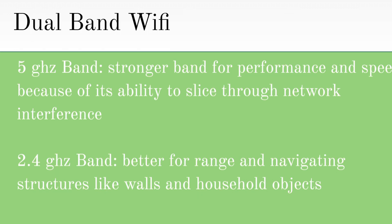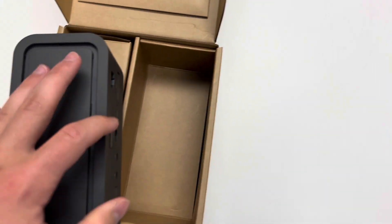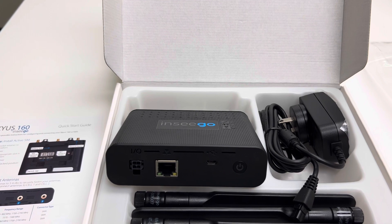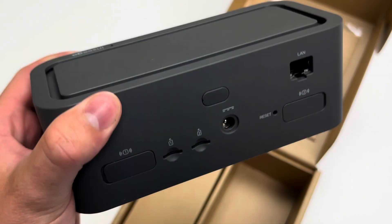5 GHz is a stronger band for performance and speed because of its ability to slice through network interference, but the 2.4 GHz band is much better for range and navigating structures like walls and household objects. Both devices have the option to choose and change bands, which gives an added amount of flexibility. The FX-2000E can connect to 32 devices at one time, while the Skyus 160 can only connect to 18 devices at once. Overall, the FX-2000 has the Skyus beat in the Wi-Fi category.